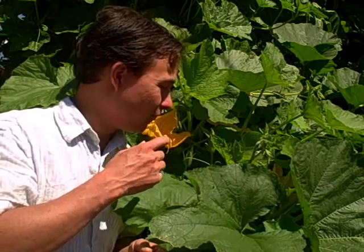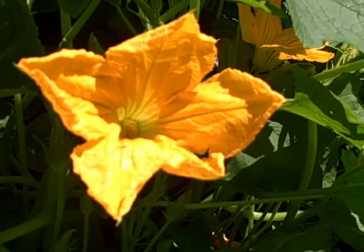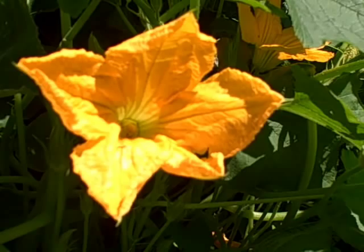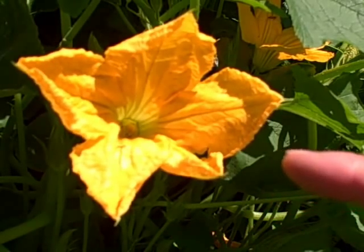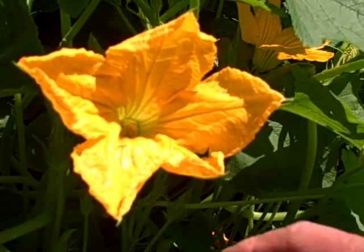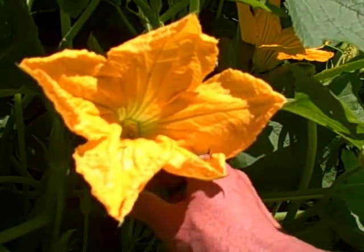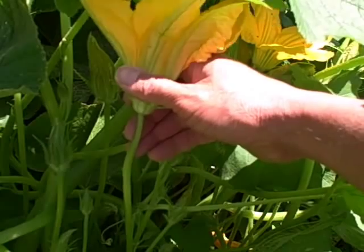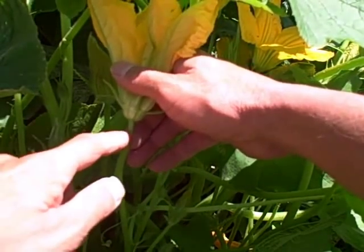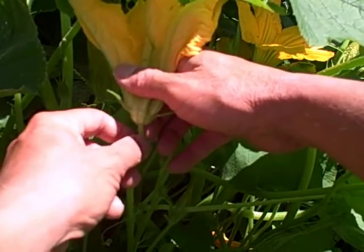So first, let's go ahead and show you some different flowers and explain to you what they are, how they work, and how to pollinate and how to increase your yields. First thing we need to do is figure out what a male and a female flower looks like. So the first thing I'm going to show you guys is a male flower. I am a male and this is a male flower, it's very easy to distinguish. What you're going to notice is on the stem — the stem comes straight up, as you can see right here, and there's no engorged part.